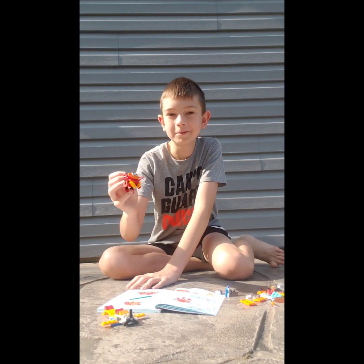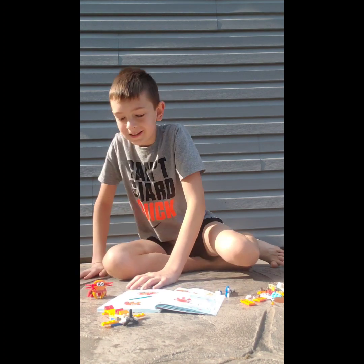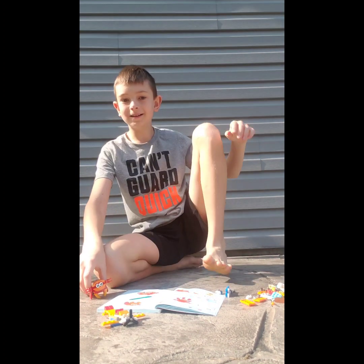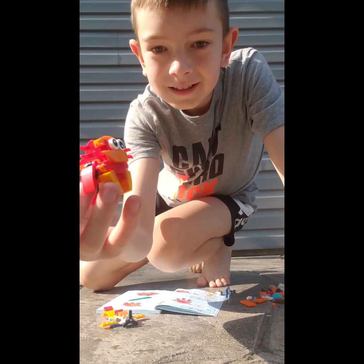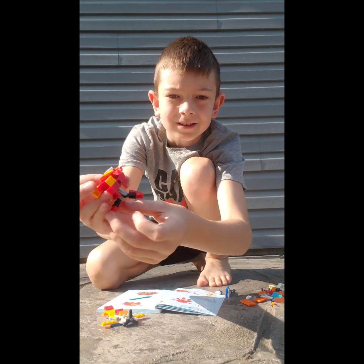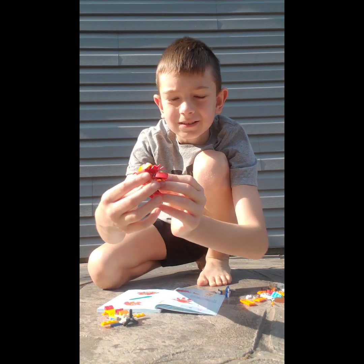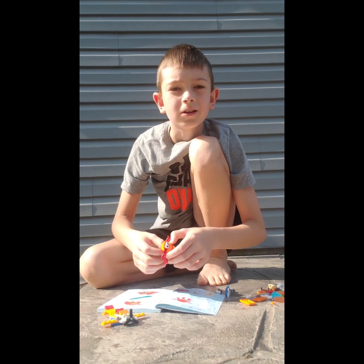And I built it. I built the crab. Yeah, that was the last step. That was way easier than the airplane was. Here it is — you can move the arms and the legs and stuff. Wow, that took — I've been recording for like five minutes.